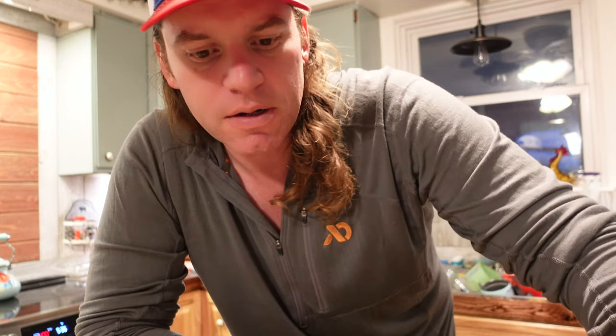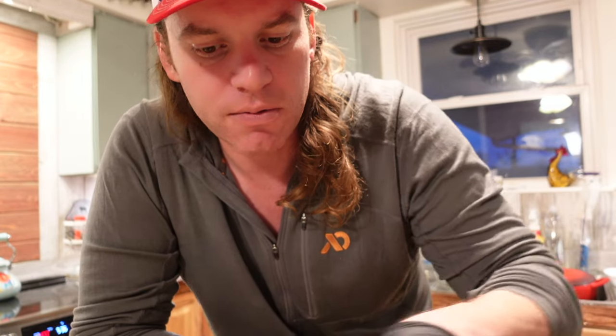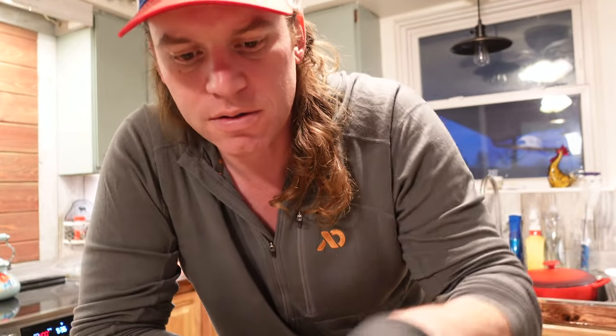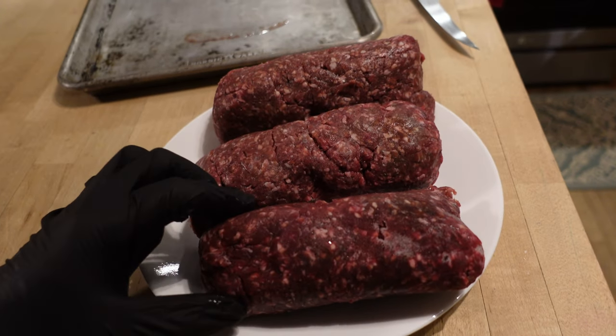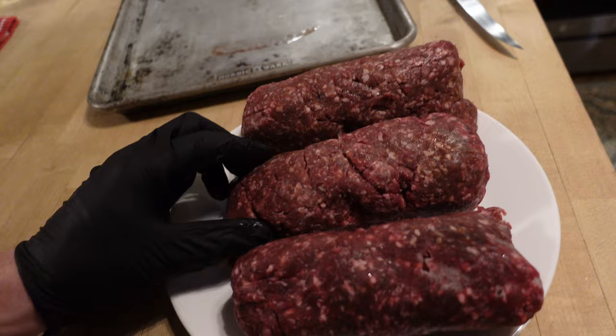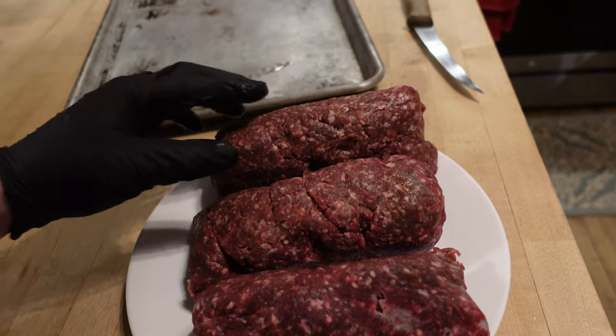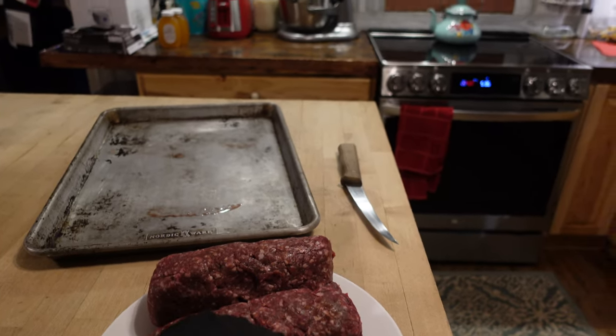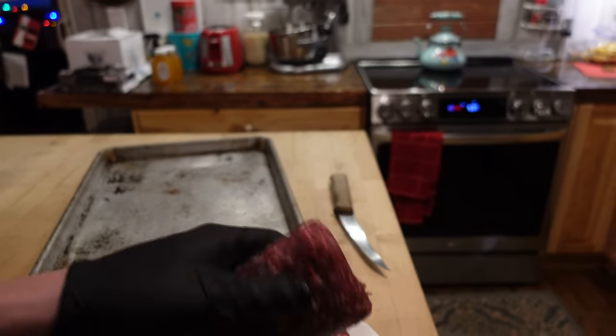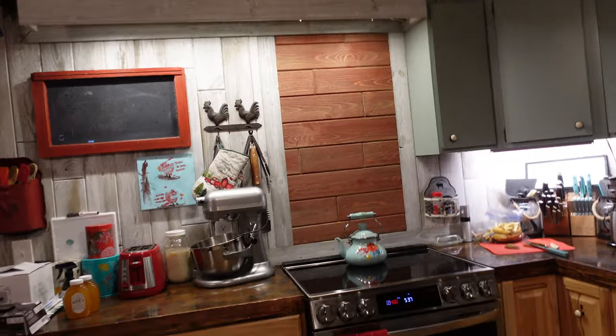Hey everyone, this is Mike at Sweet Briar Farm. Welcome back to the kitchen. In this video we're going to do some smash burgers and we're going to use some bull burger and some steer burger and just do a taste comparison, kind of like what we did with our steak taste off. The bull burger is really dark red, and the steer burger is pretty similar, not quite as red. So we're just going to do a taste comparison — we've made smash burgers with these plenty of times, so we'll show you how it's done.